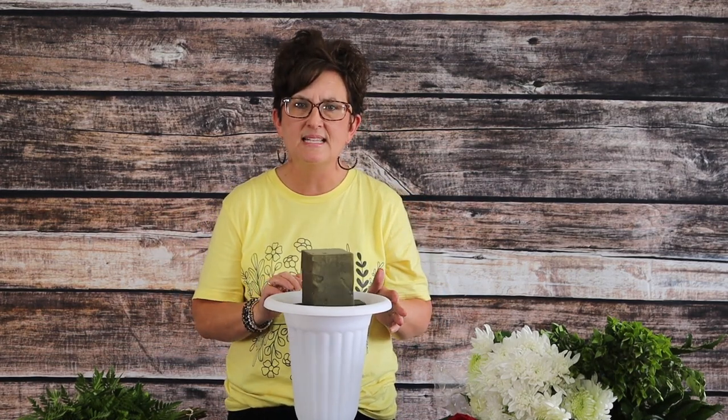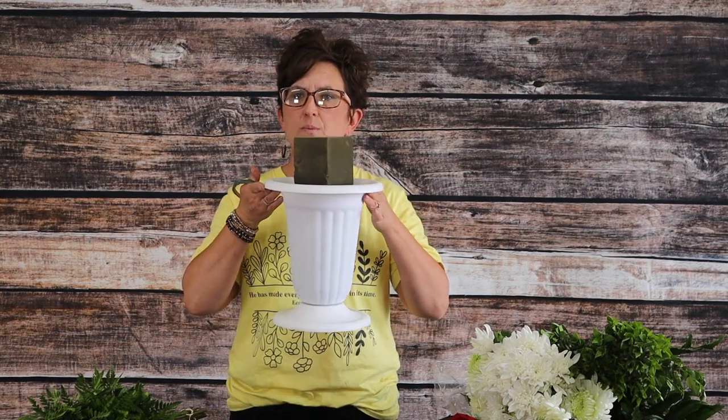Hello everybody, this is Moni with Flowers by the Bunch. Today we're going to put together a quick arrangement as a buffet-type centerpiece. What I've started with is just a plastic urn — it actually has a little plastic bottom on it.